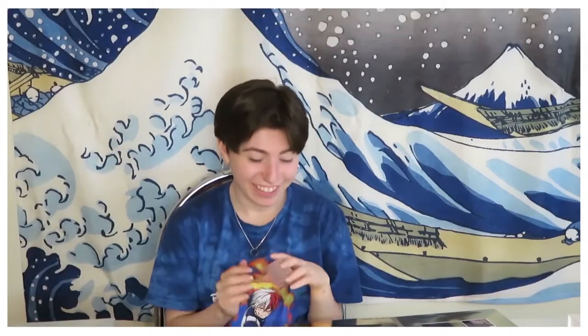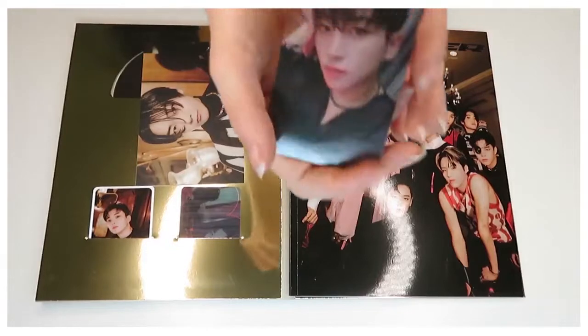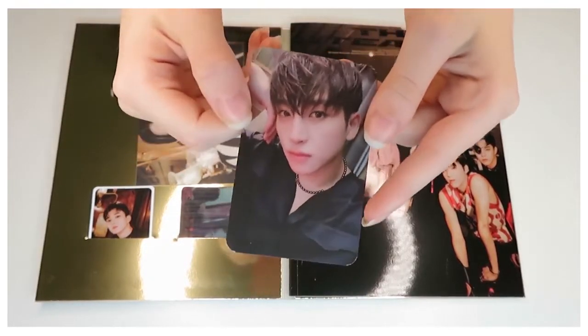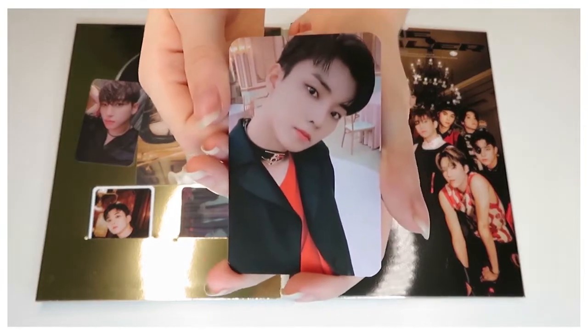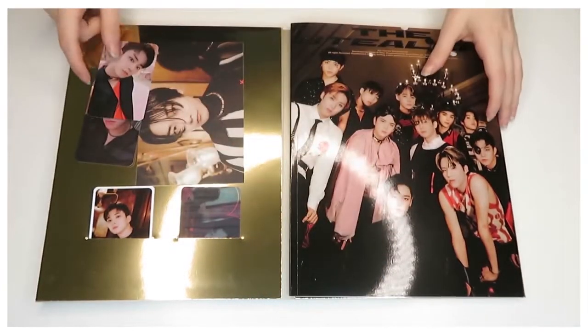I got Q, which I'm very happy about. But I got my bias wrecker as well, which is Sangyun. As I slowly die watching this — Sangyun has been wrecking me for years. I did get Q which managed to save me, but I do love Sangyun as a photocard too.